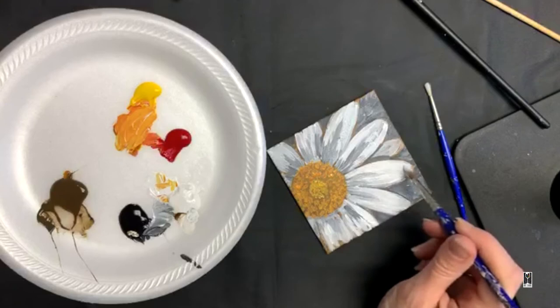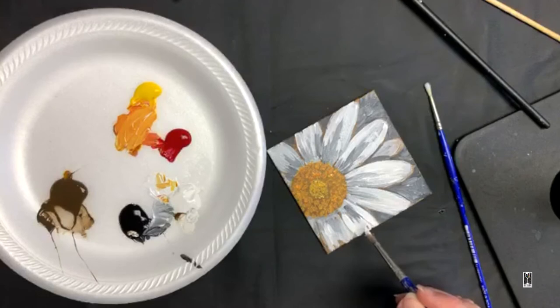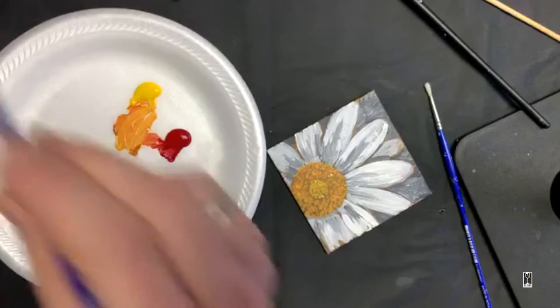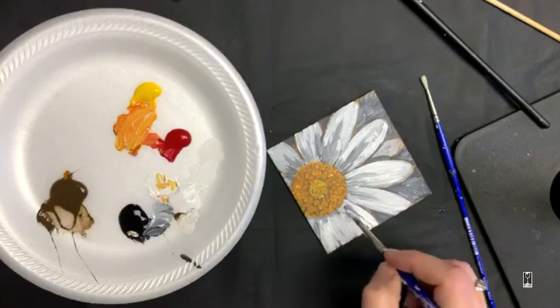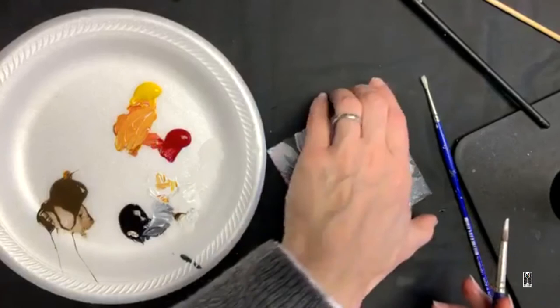Because if I just do thick, I'm going to cover up all my gray and I don't want to do that. So I'm going to do some thin layers first with some glazing — it doesn't have to be fancy, just paint thinned with a little bit of water. I don't want to lose the grays there, but I do want to transition them a little bit better.